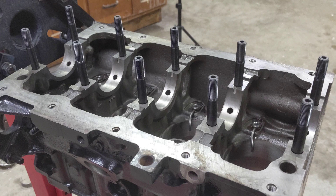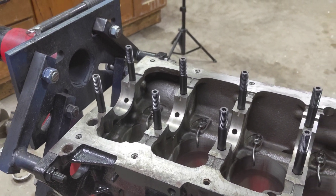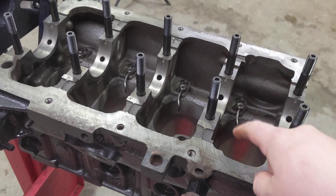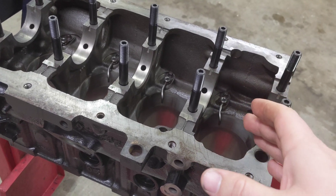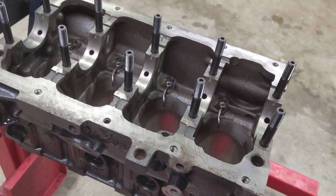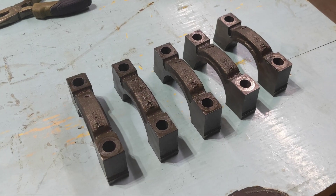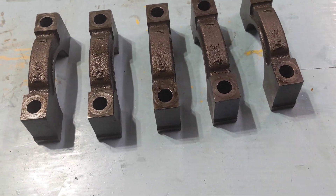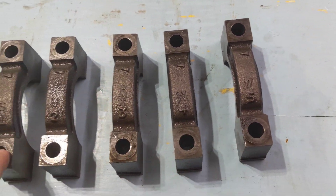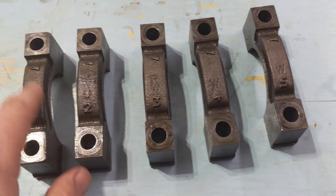Alright, the main studs are in here — I'm only doing them finger tight. What helps me is I drive them all the way in as hard as I can to find the bottom, then I back off a thread or two and come in real soft — that's how I get these all set up. Next thing is these main caps. I got them all cleaned up in the parts washer and they're numbered one through five, one being the front of the motor and five being the back, with an arrow pointing to the front.